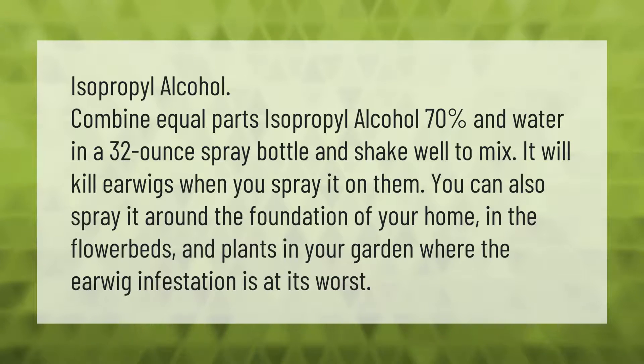Combine equal parts isopropyl alcohol (70%) and water in a 32-ounce spray bottle and shake well to mix. It will kill earwigs when you spray it on them. You can also spray it around the foundation of your home, in the flower beds, and on plants in your garden where the earwig infestation is at its worst.